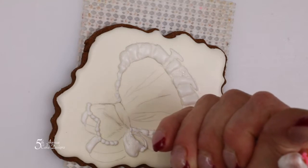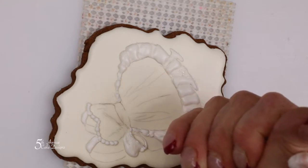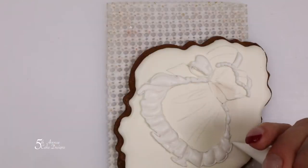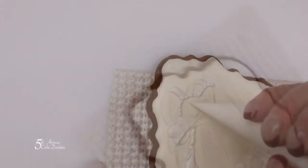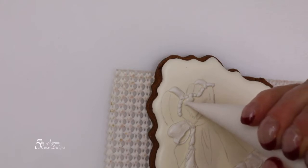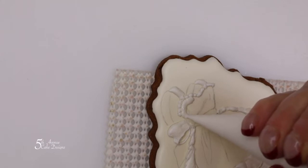Following the flow of the dress, pipe a line from left to right. Move up to the top of the dress underneath the beads. You're going to want the icing to be higher than the beads on this portion of the dress.